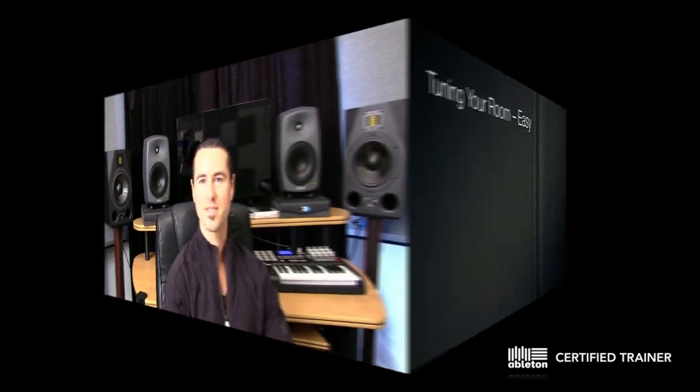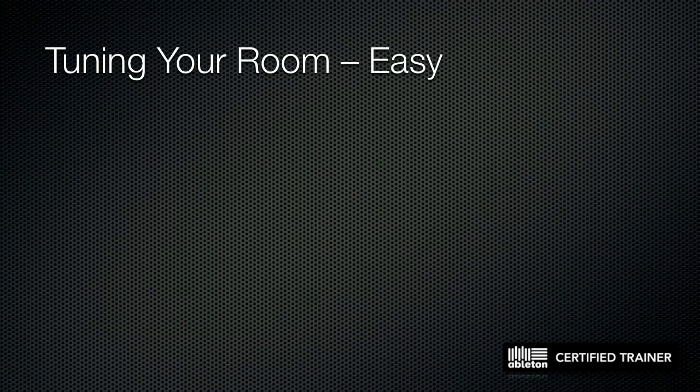Jake has partnered with me to teach a full three-week in-depth mixing and mastering course. If you like what Jake has to say and want to hone your skills to a professional level, click the link below in the description. I hope you enjoy the video — here's Jake.